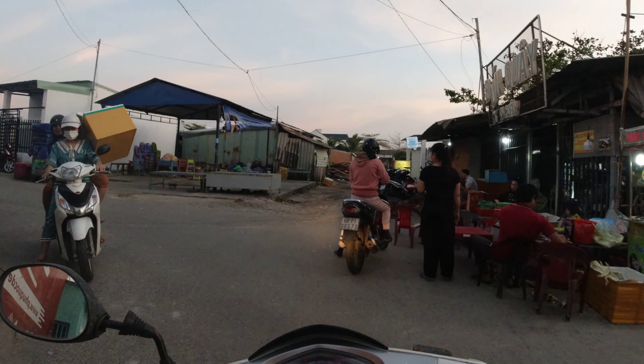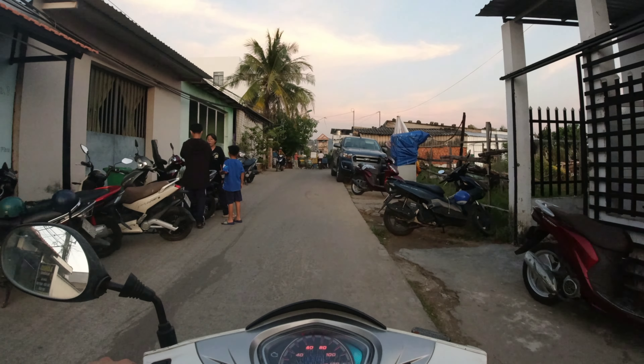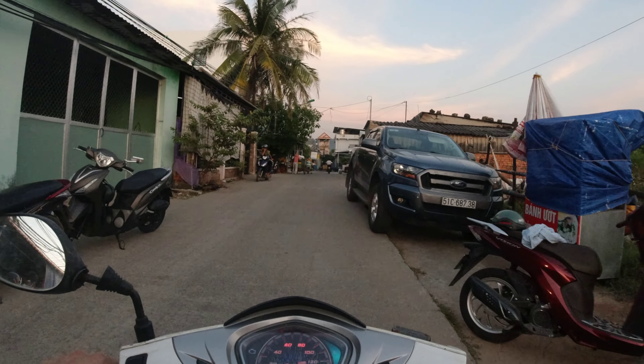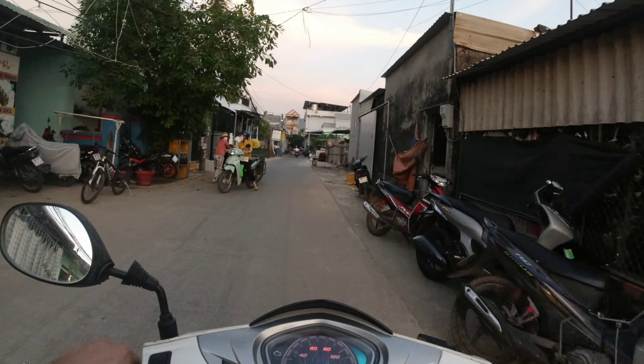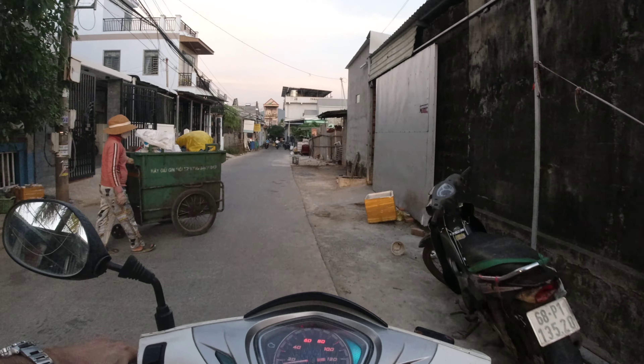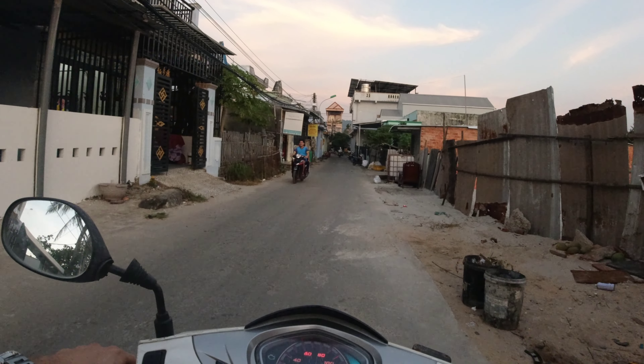A standout feature of these headphones was actually the microphone. I called one of my friends while I was riding my scooter at about 20 kilometers an hour. We have some wind out here in Phu Quoc, and on the scooter with all that noise my friend said he could hear me totally fine — sounding a little bit digital, but really really surprising, especially because these headphones don't have a stem and a directional microphone.